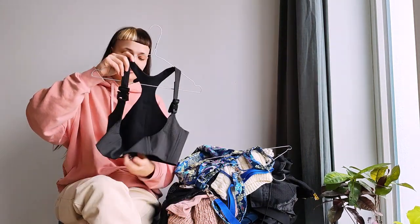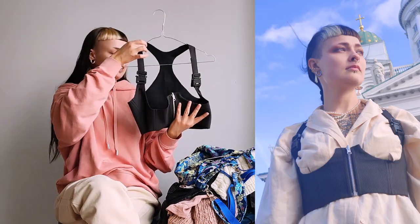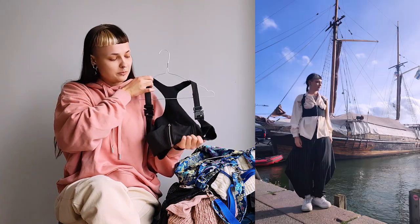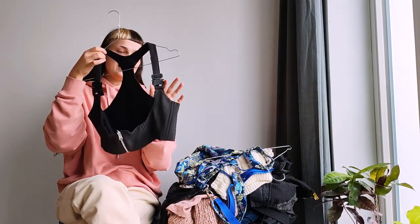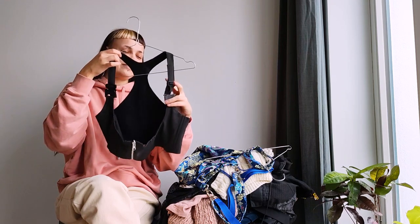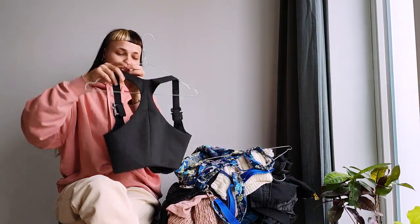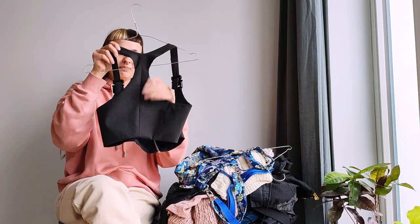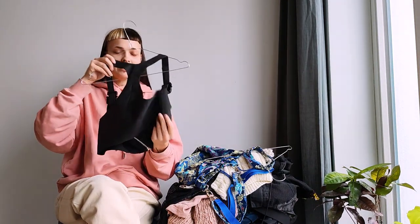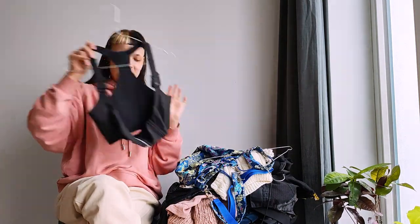I made this bustier top. It's a pinstriped wool suit material. It has these really nice buckles that I ordered online — they're quite expensive, but I'd say they're worth it. They're very heavy though, so this garment, even though there's not a lot of it, is pretty heavy. I also matched up the fishbone pattern in the back, in the razorback. It also has some boning. I really like this piece and I have matching shorts, which is pretty cool.